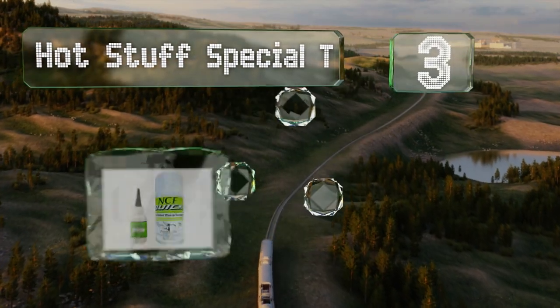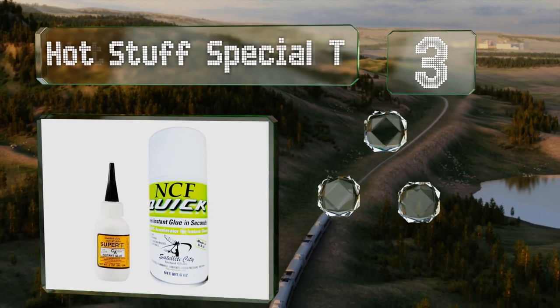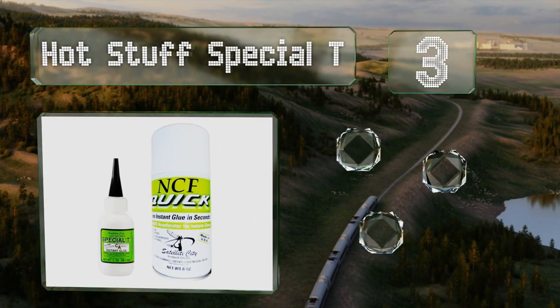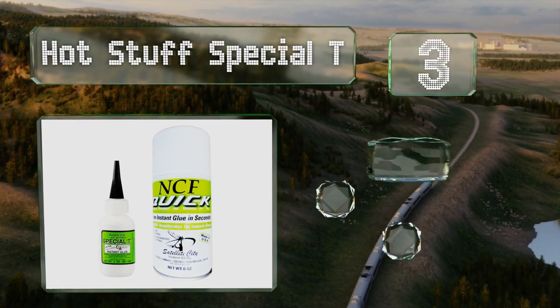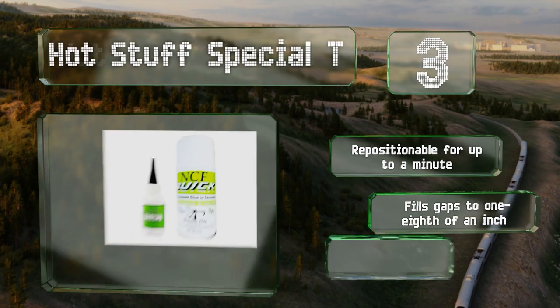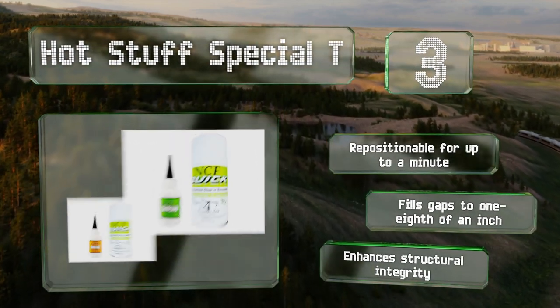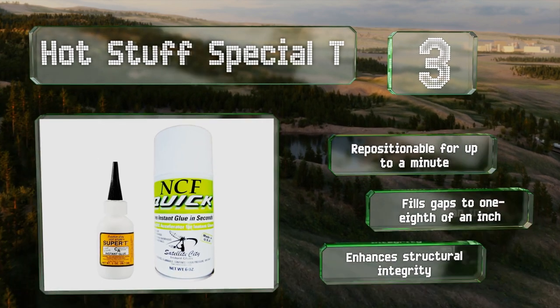Nearing the top of our list at number three, with a thickness comparable to that of honey, Hot Stuff Special T gives builders enough time to adjust their projects while they set. Although it comes with a handy accelerator if you need to speed things up, it's ideal for repairs and hefty components like wood or granite. It's repositionable for up to a minute and fills gaps up to one eighth of an inch wide.